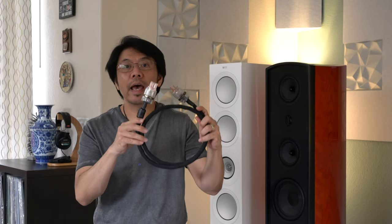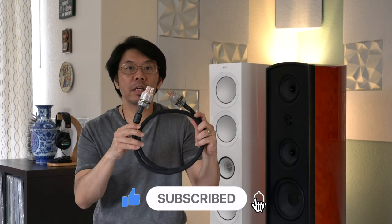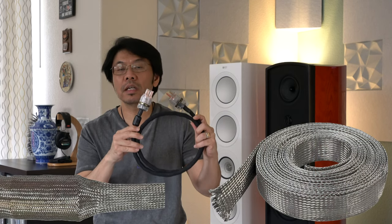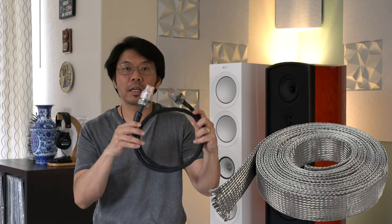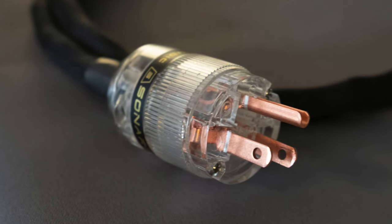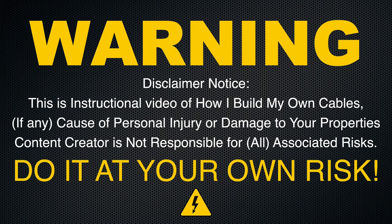Whether you hear the sound improvement or not, at least these cables are better at rejecting noise. This one is shielded, grounded, and drained, designed with proper high-quality shielding — unlike many throw-in, mass-produced AC power cables that come with most of your components. I really enjoy using it and like what I'm hearing, particularly in reducing the noise floor using these kinds of cables. So I'd like to share this video of how I make this cable.